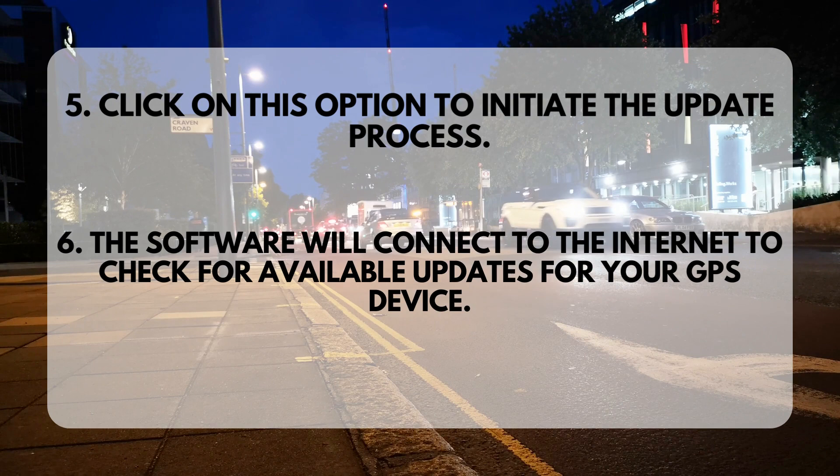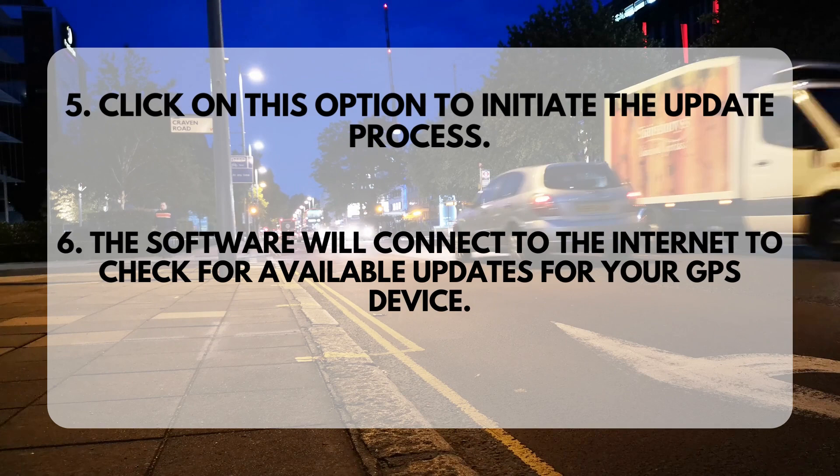Step 5: Click on this option to initiate the update process. Step 6: The software will connect to the internet to check for available updates for your GPS device.